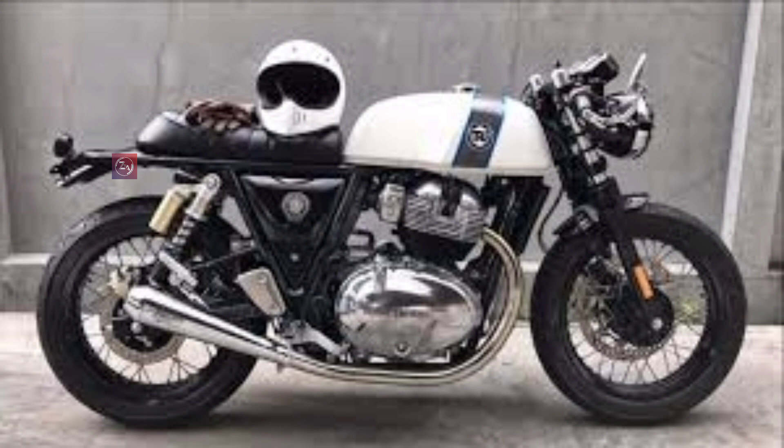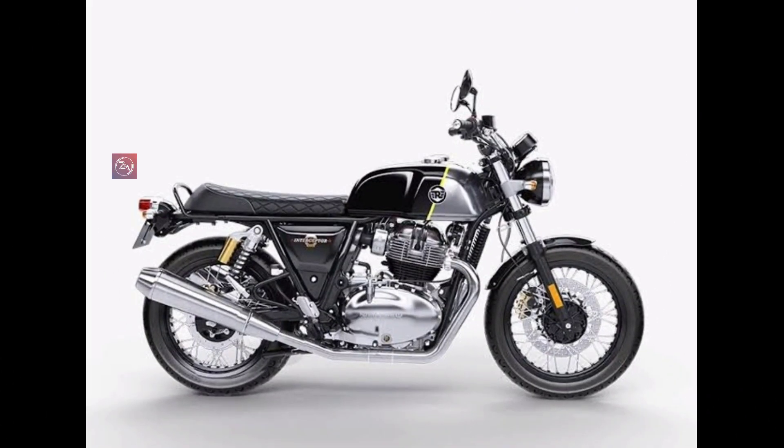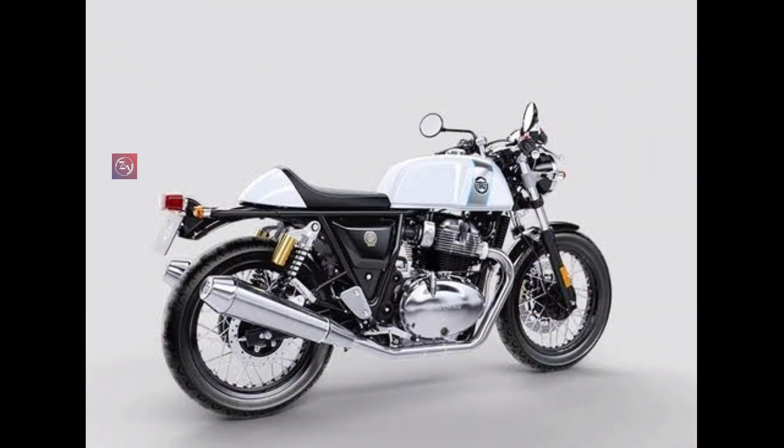Look-wise, it has a very sporty cafe racer style — an old school bike with an aggressive riding position. There are many color options including mixing colors, pure white, white with blue, gray, black, and orange. Orange is one of the famous colors in India. This is the Royal Enfield Continental GT 650, great for long drives.